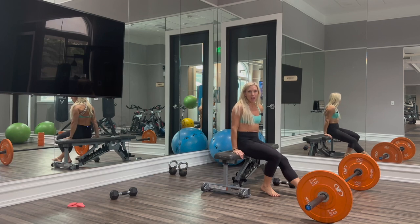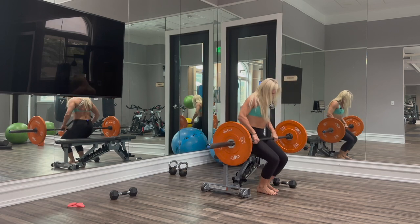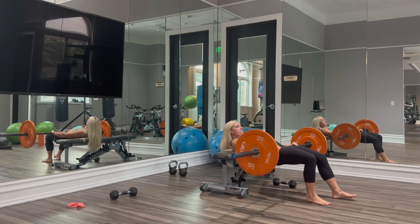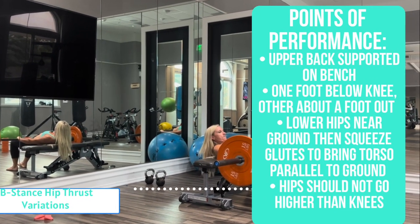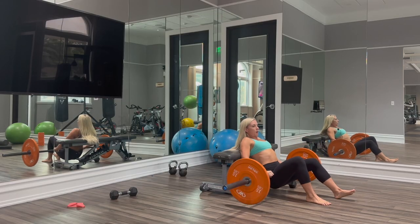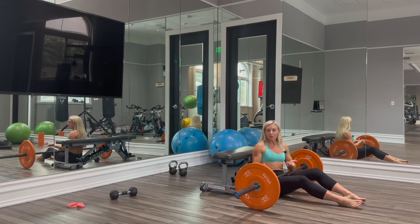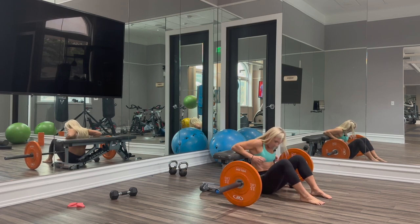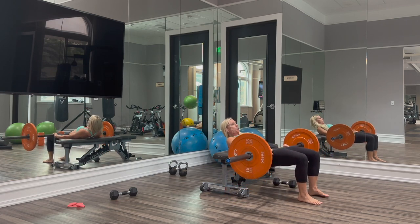Hey guys, it's Kira from KiraWilliamsFitness.com and today we are doing hip thrusts with a B stance. Now we can do these with a barbell just like I just showed you, and you would come into that position from standing. You can also utilize the barbell from the floor — just cradle the barbell with your hips and use your arms to get your upper back onto the bench, and now we need to arrange our feet.